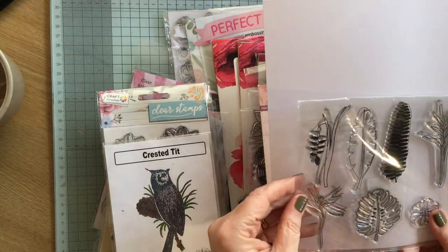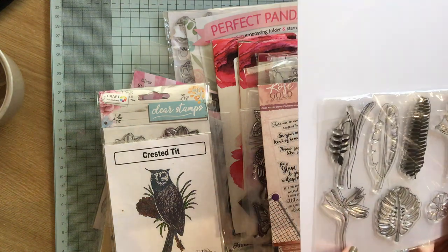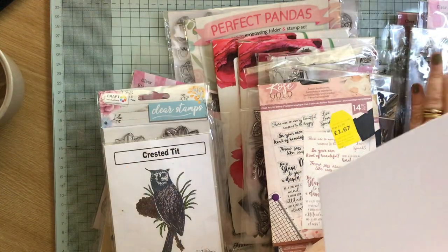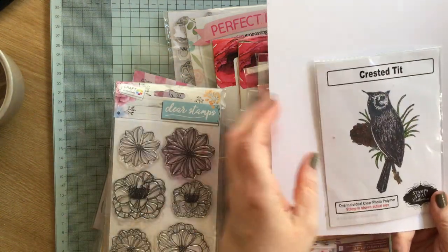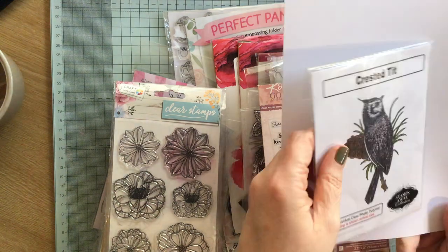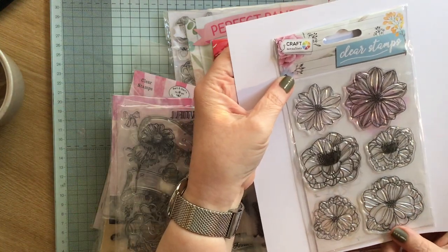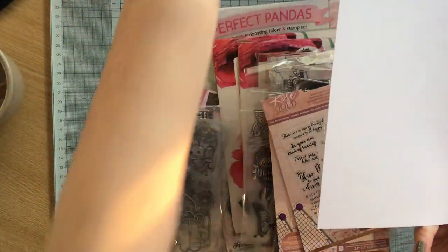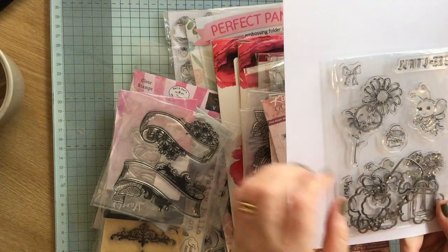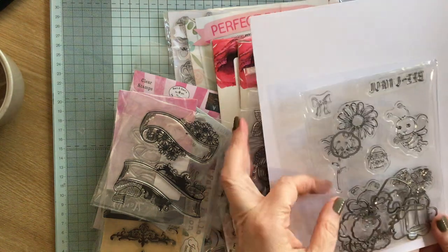Then we have some leaves. There's a flower there — one of those, I don't know what they're called, but they're quite exotic plants, aren't they? So I will keep those because they are different. We have a crested tit — so I'll keep that. We have some more flowers, they all go in that pile. These are stamps and dies that go together, so I will keep those because I've got the matching dies. Look at that bee — he's cute, cutie!